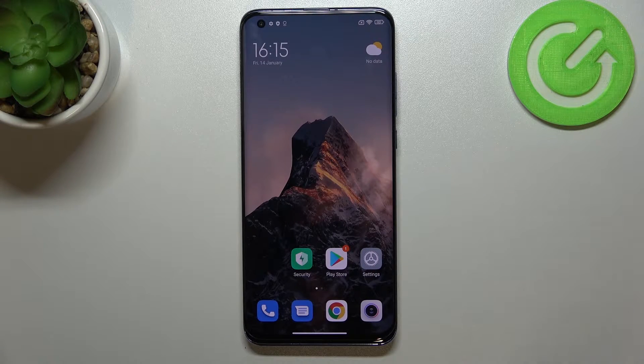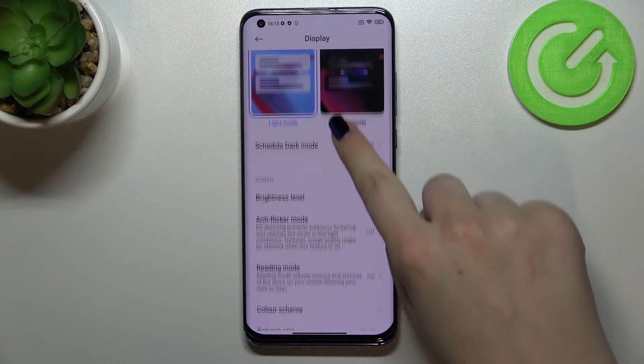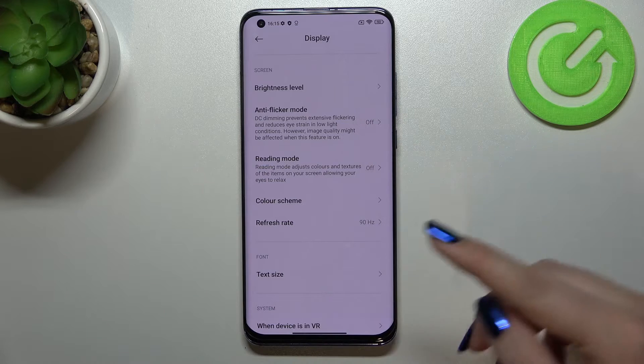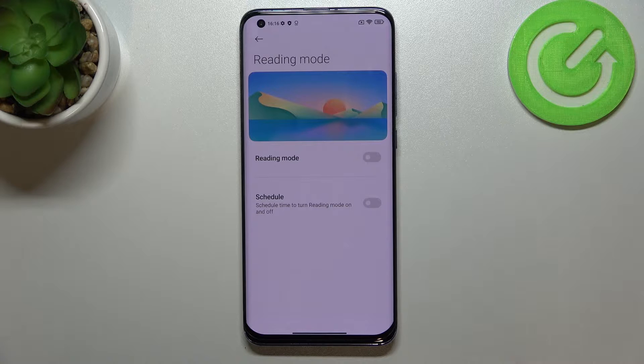In front of me I've got the Xiaomi Mi 10 Pro, and let me share with you how to enable night light or eye comfort mode. Before I show you the fastest way to turn it on and off, we will customize it first. Let's open the Settings, scroll down to Display, and then scroll down to the screen section — on the third position we've got the Reading Mode, which is the name for eye comfort or night mode on this device. Let's tap on it.